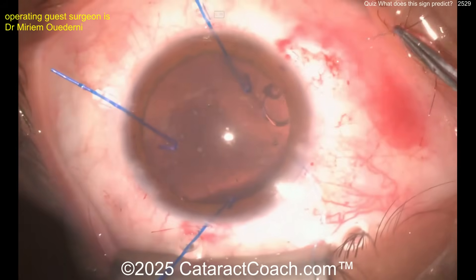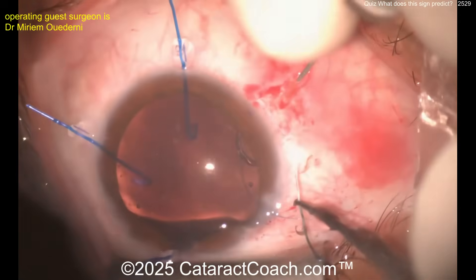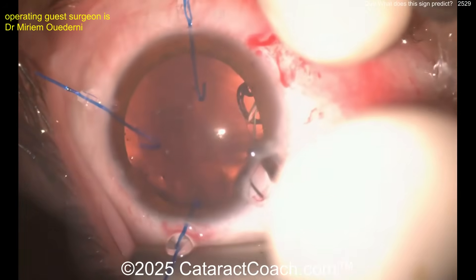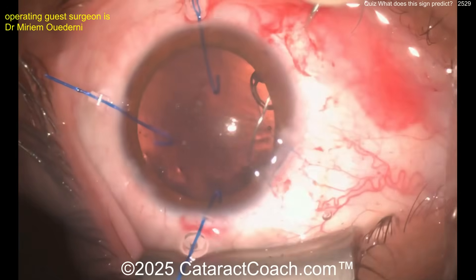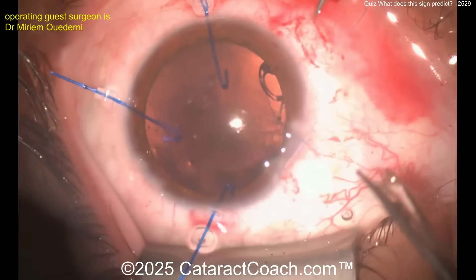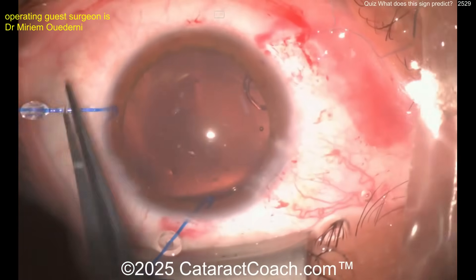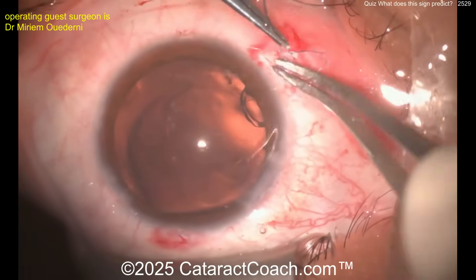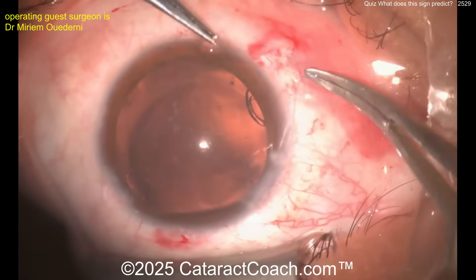On the other side you're going to put a capsular tension segment, so you want to get support 180 degrees away — this one point may not be enough. Here's the other end of the suture going in the hollow bore needle again. Now you've got both ends holding onto that eyelet of the Cionni ring, coming out in the sclera within that groove. That half scleral-depth groove — tie this up, make sure it's a nice secure knot, and that'll be good strong fixation on this side.